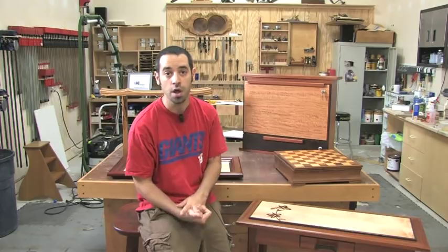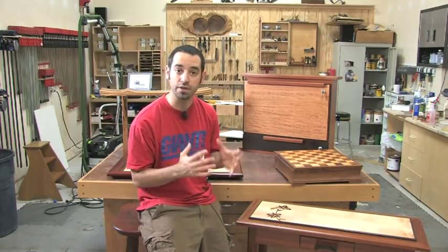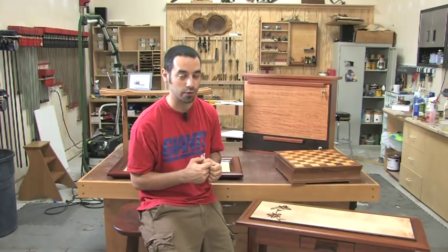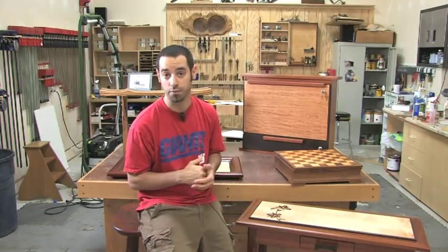I have a ton of examples of that here. Part of my goal today is to make sure that you understand that a lot of these things are normal and you have to expect them and anticipate them happening. We'll also go over some things that are not normal and what we could have done to prevent those from happening.